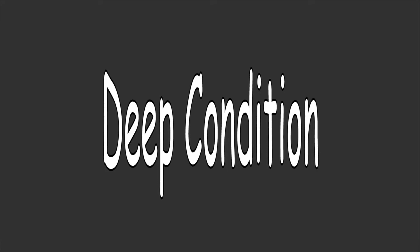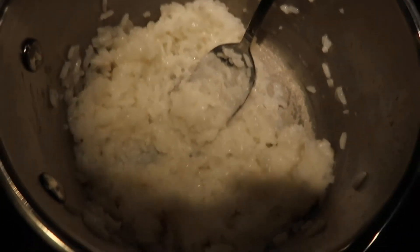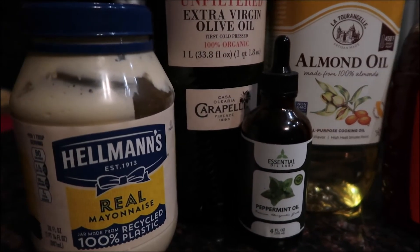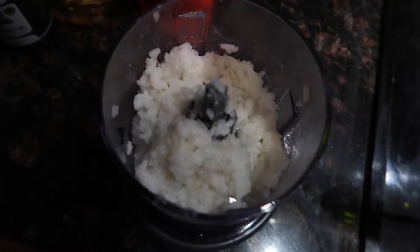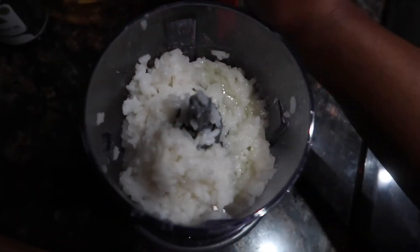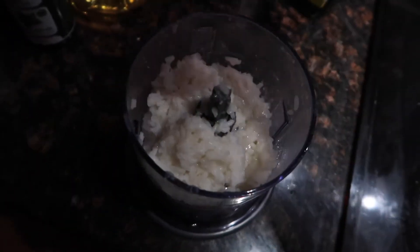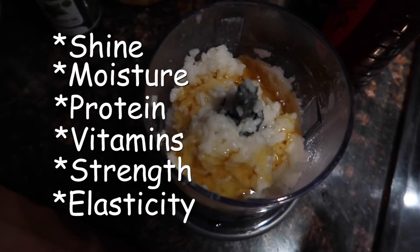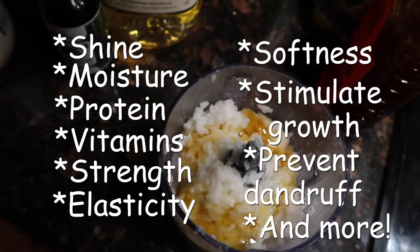So first we're gonna start with some overcooked rice, and then we're going to go ahead and add in our grapeseed oil, honey, almond oil, olive oil, mayonnaise, and peppermint oil. I've honestly been using these ingredients for so long that I've truly forgotten the individual reasons I use each ingredient. However, I do know that they all add different levels of shine, moisture, protein, vitamins, and all those good things that our hair needs.